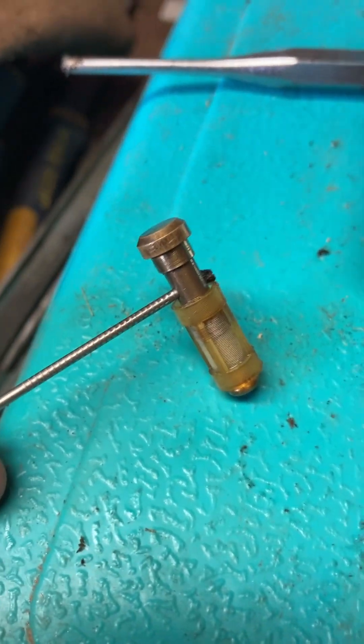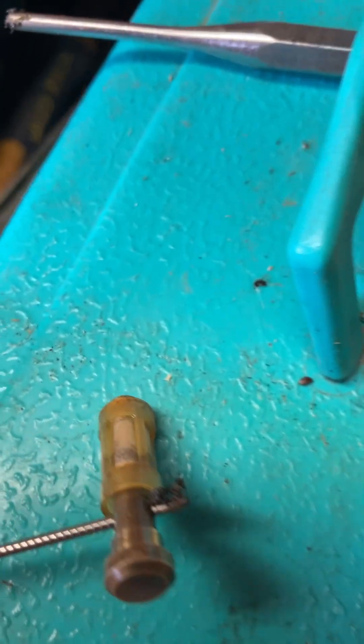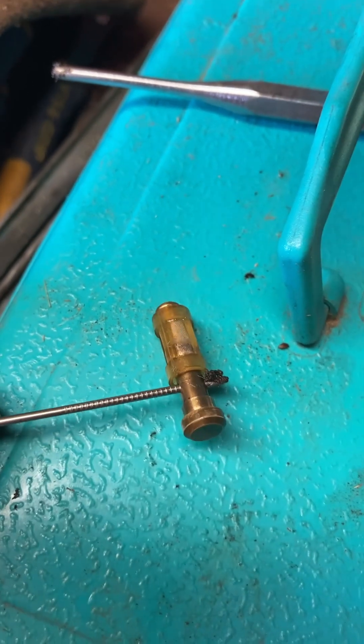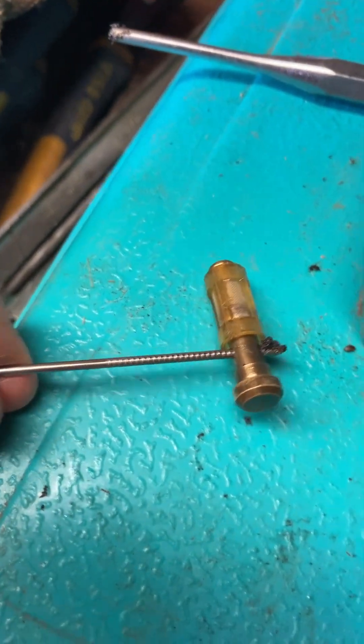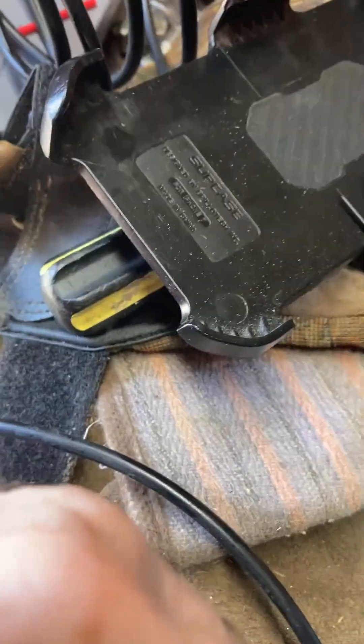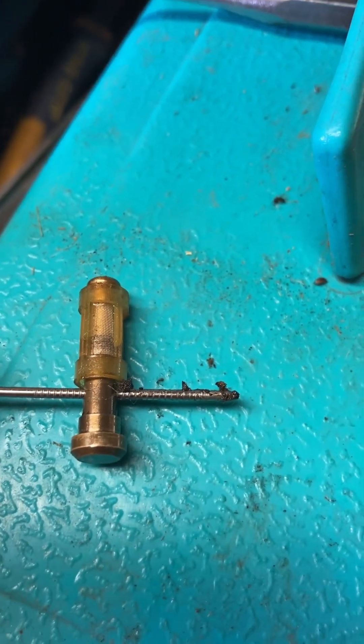I pushed it out, and you can kind of see how much dirt there was in there. There's a lot of dirt — that'll do it.